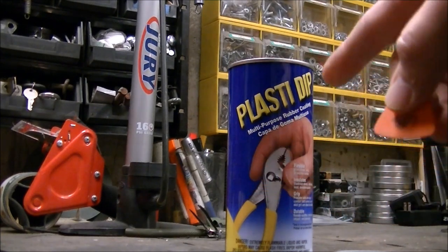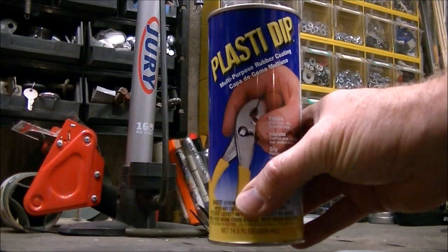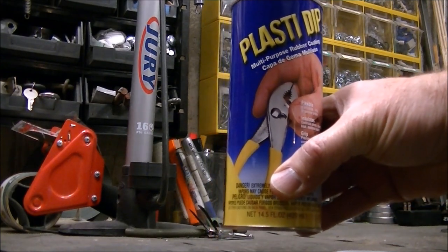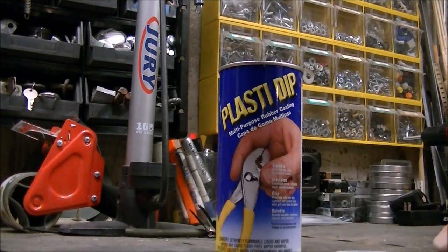What I did is I got some of this plastic dip — the kind you use for dipping handles on screwdrivers and pliers and stuff like that — and tried it on this. This is really working.